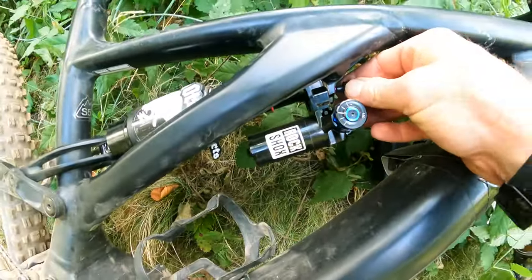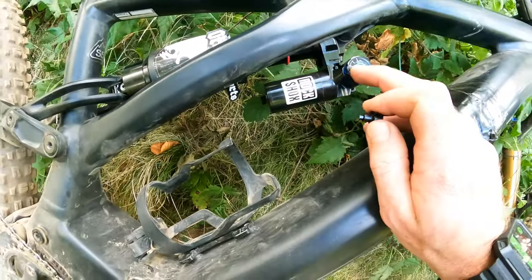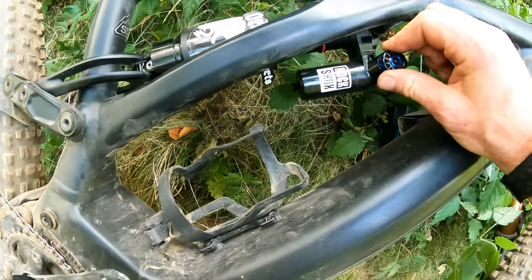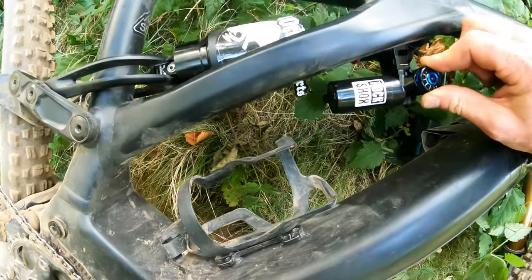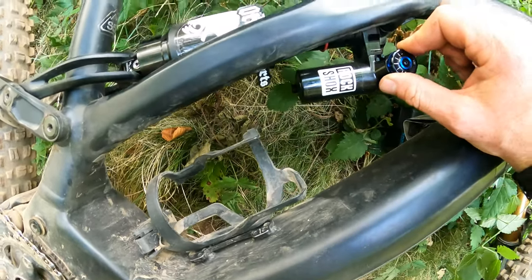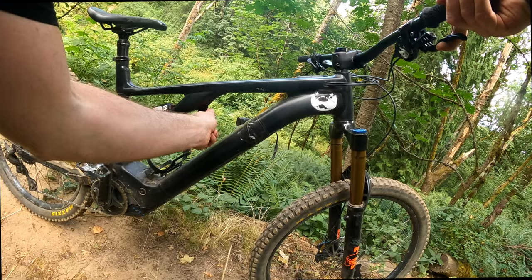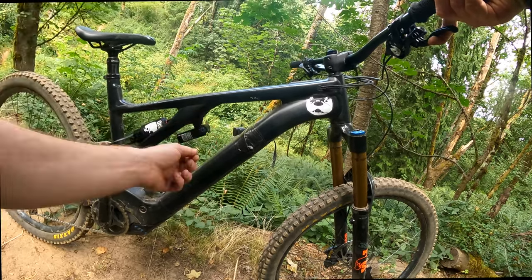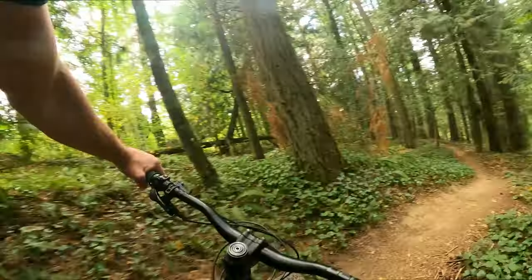There are only four clicks on the blue compression knob. After going through the trail with some bigger hits, I found it best turned all the way to maximum with the hydraulic bottom-out cranked up all the way as well. Moving down to my favorite section of trail — RockShox redemption time.